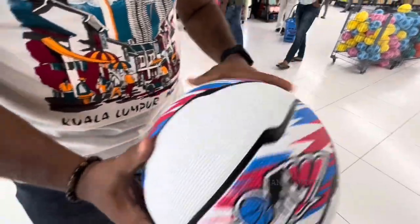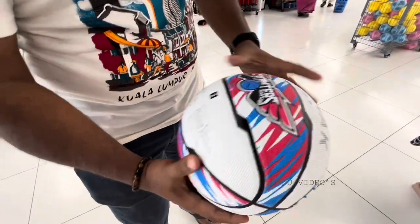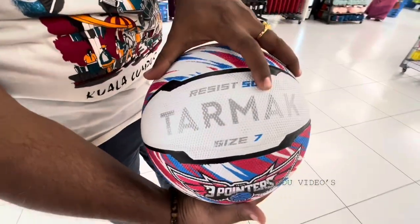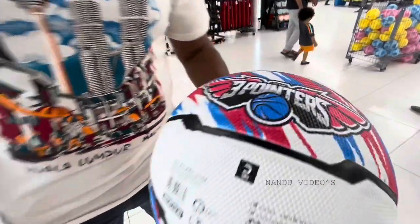This is a basketball. It is a standard size. This is a standard size. Yes.